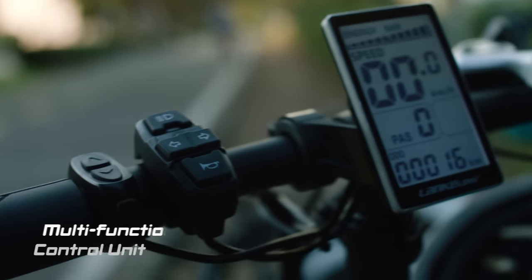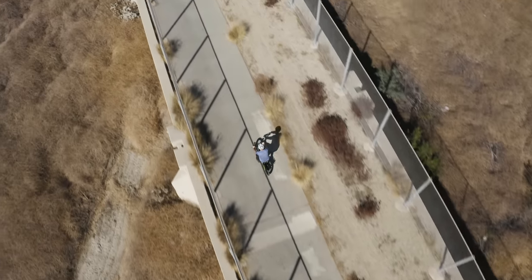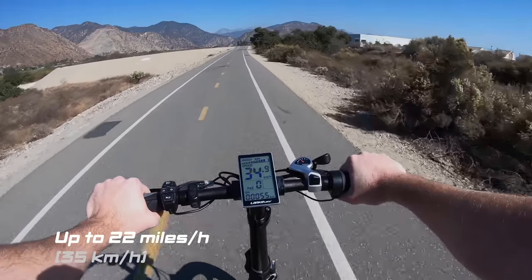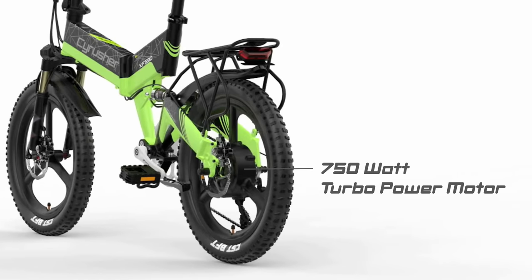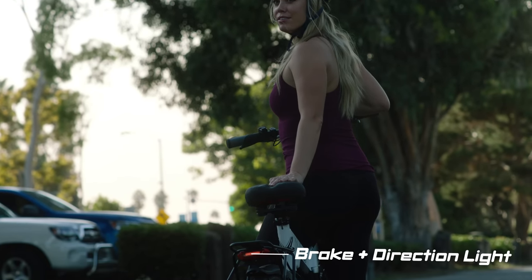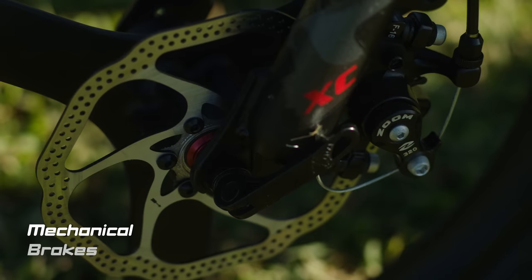Equipped with six different speed settings. Double mechanical disc brake system — secured and safe for braking.